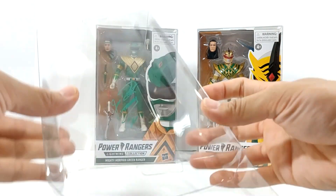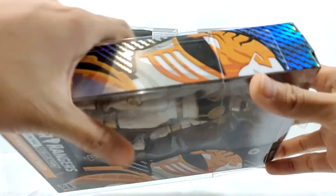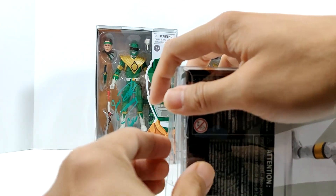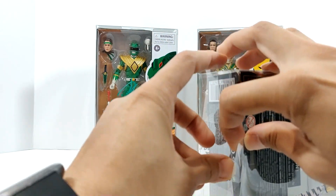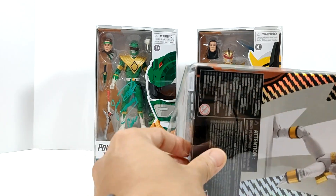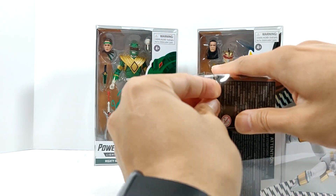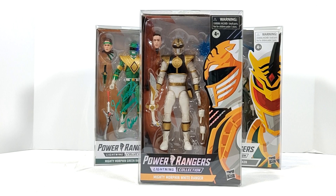I don't recommend closing it just yet. What I found works best is to take the figure box itself, slide it in, and then close it. That way, before you close it, you avoid the figure catching at the bottom and pushing out the tab again — or even worse, getting caught at the bottom and creasing the actual box itself. You can see right there I'm trying to push it in and it's pushing out. So have it in all the way first, then close it in.